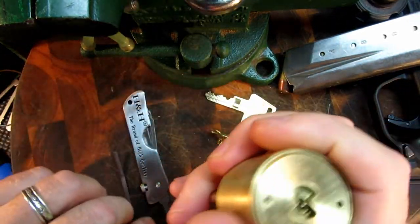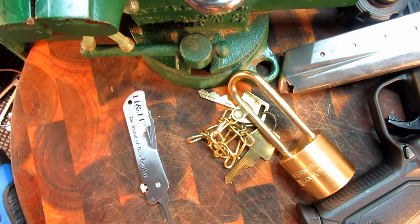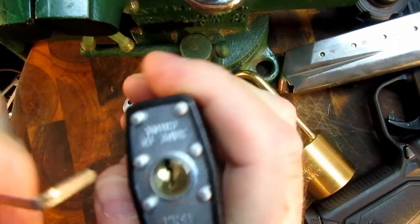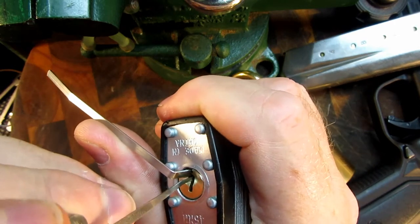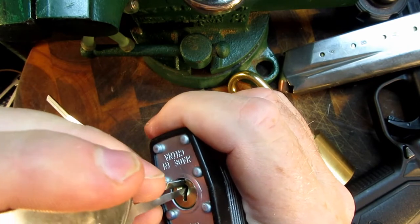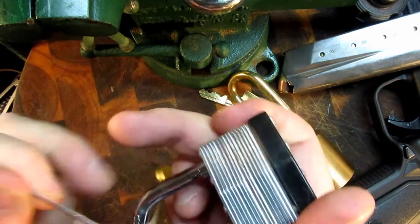Let's see what else we can open. This is just a little cheap padlock from Walmart — the kind many people put on their sheds. Got that one.